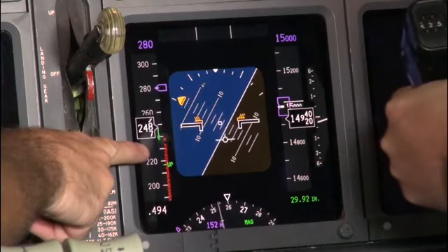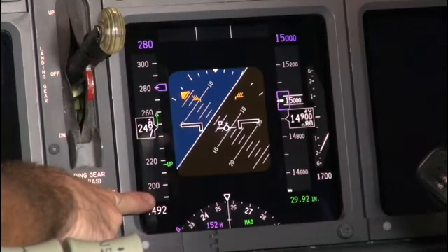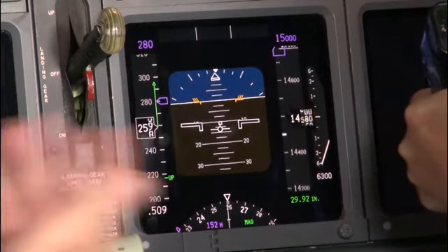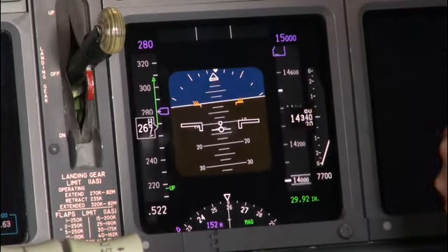Now going to recover. As soon as you unload, look at that — the speed tape goes away. Now you can roll. How effective do the ailerons feel now? Yeah, it's a lot more effective than it was on the last one. There you go — a much better recovery.